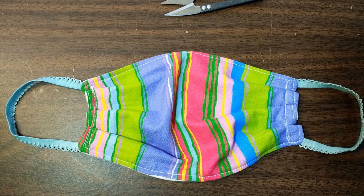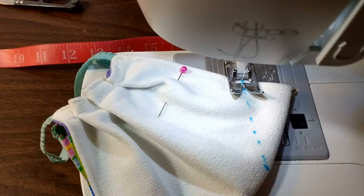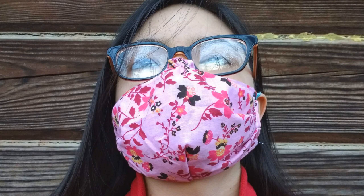Now your mask should look something like this — and this is where many tutorials kind of stop. But if you leave the mask like this, it's going to gape open at the top by the nose and at the bottom by the chin. I've got two quick but important modifications to make it more snug around the face. Fold the mask in half and make a mark one inch from the center fold with your invisible ink pen or a pencil. Then on the fold side, make a mark two inches down. Go to your sewing machine and sew along that dart line, making sure your beginning and end are nice and tight and secure. Now you've got a mask with a chin pleat that sits nice and snugly around the chin.